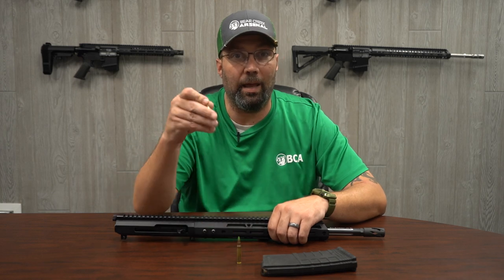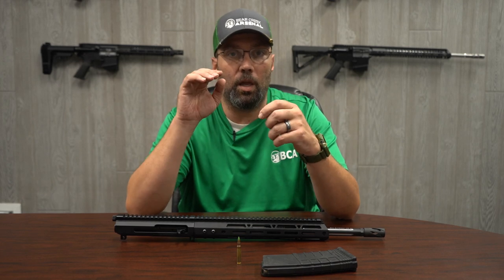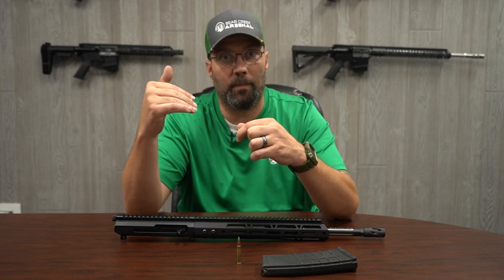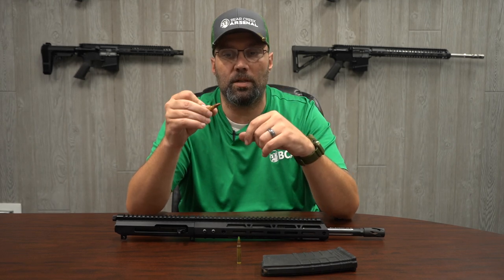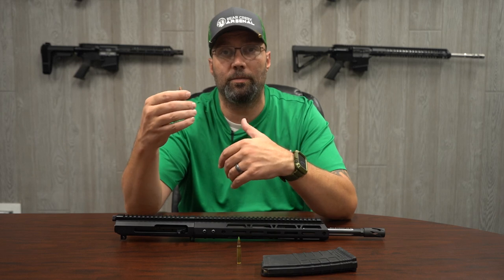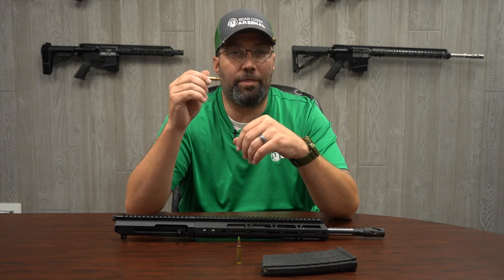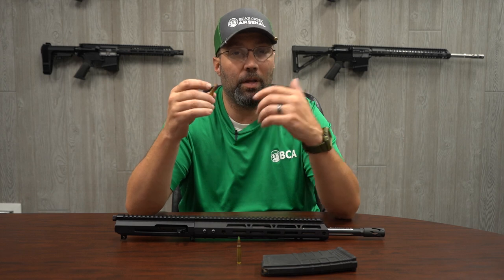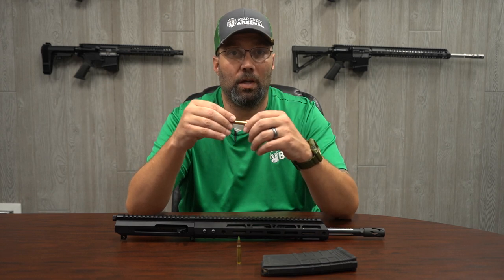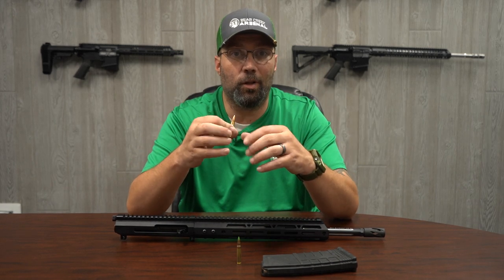Something else to consider with ammo selection is that the heavier rounds are going to get more drop faster. For example, a 130 grain supersonic projectile versus a 230 grain subsonic projectile — at 200 yards you're going to have about three to four feet more drop with the heavier round than with the supersonic round. So there are factors to keep in mind; that subsonic suppressed stuff was developed and intended for close quarters.